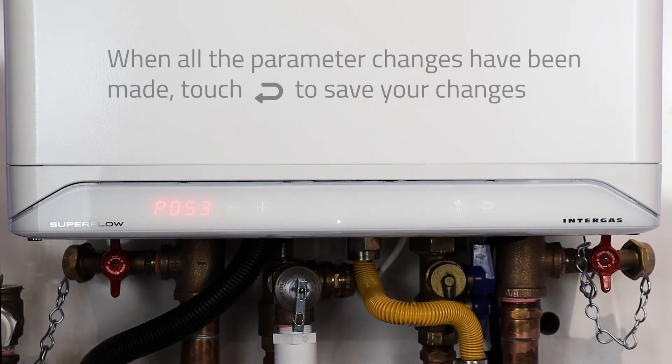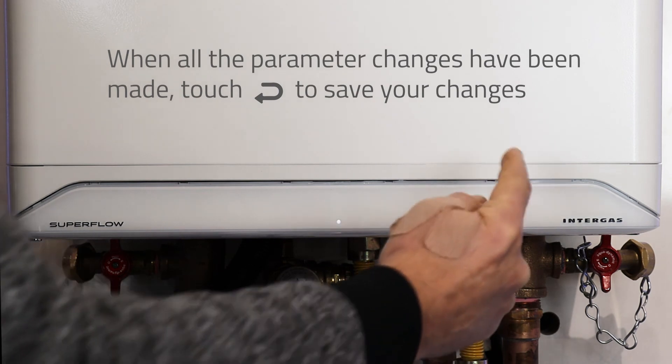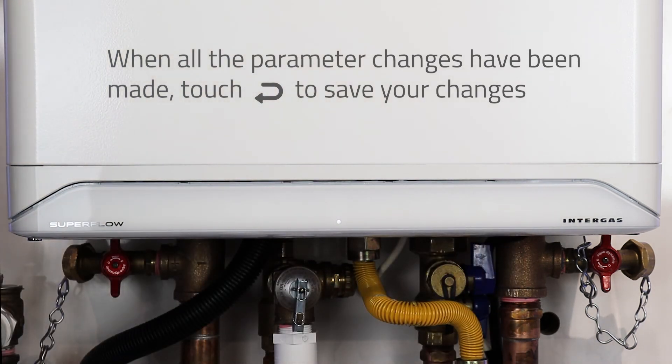Once you have completed all your parameter adjustments, hit the return button on the far right to save all your changes.